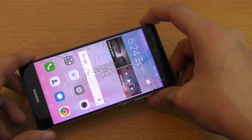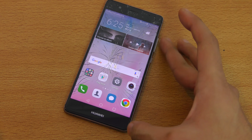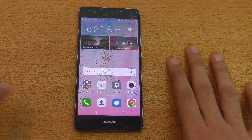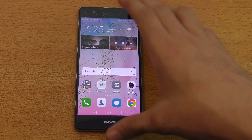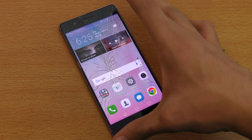First of all, if we talk about the price, this one costs around $500 for the 3 gigabyte RAM variant, which also offers 32 gigabytes of internal storage. So I think that is pretty affordable. $500 is actually pretty affordable for a high-end smartphone. Like I said in my previous video, this is the most affordable flagship phone of 2016.